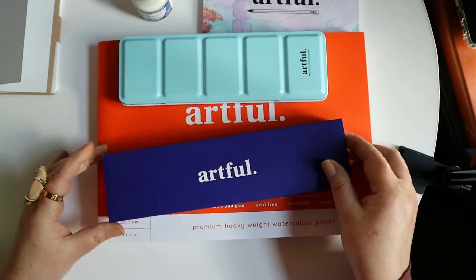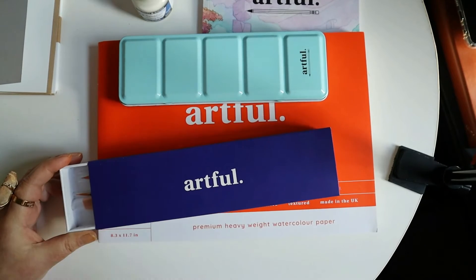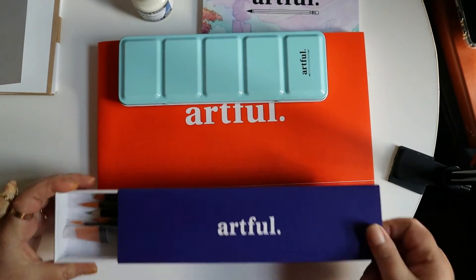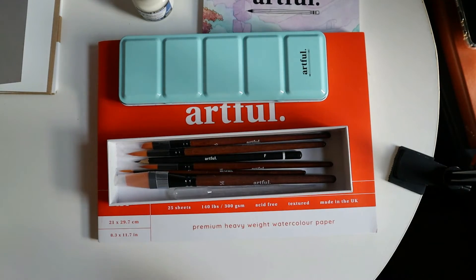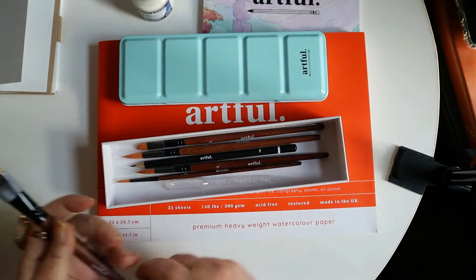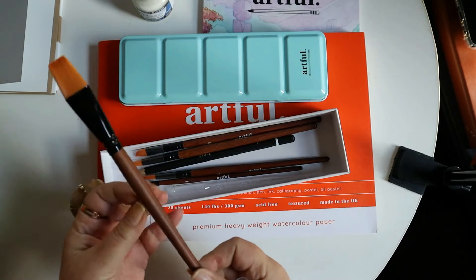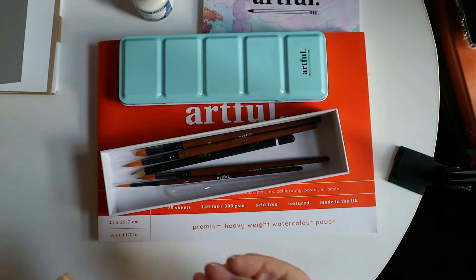And the last thing we have comes in this little Artful box — and these are nice. I use these quite a bit to store other things in, and then just put a label on top, or color it in with what I have in there. And this was actually one of the reasons why I wanted this too — they came out with their own set of brushes. They have wooden handles and really, really nice bristles.